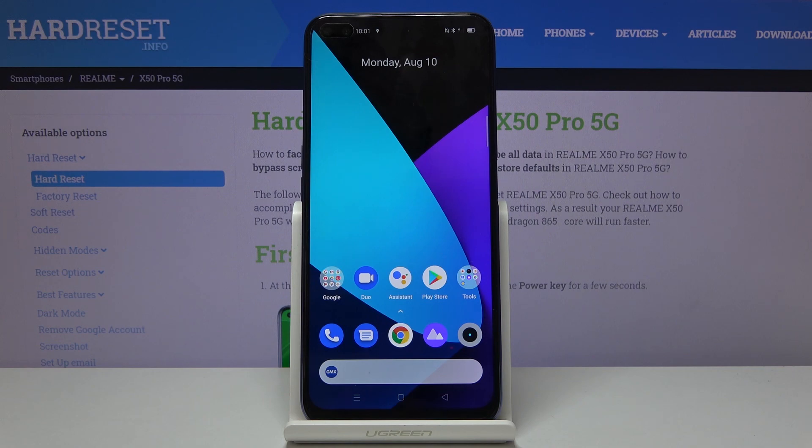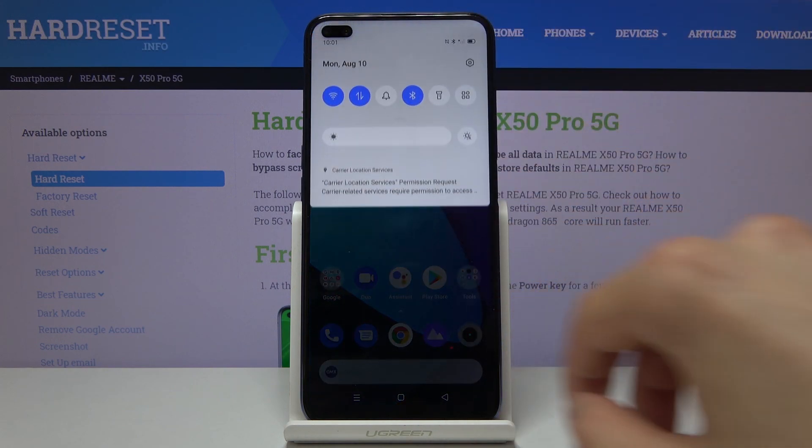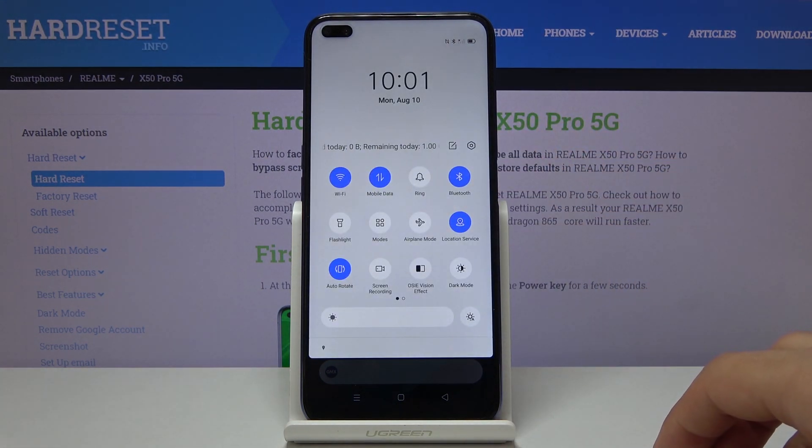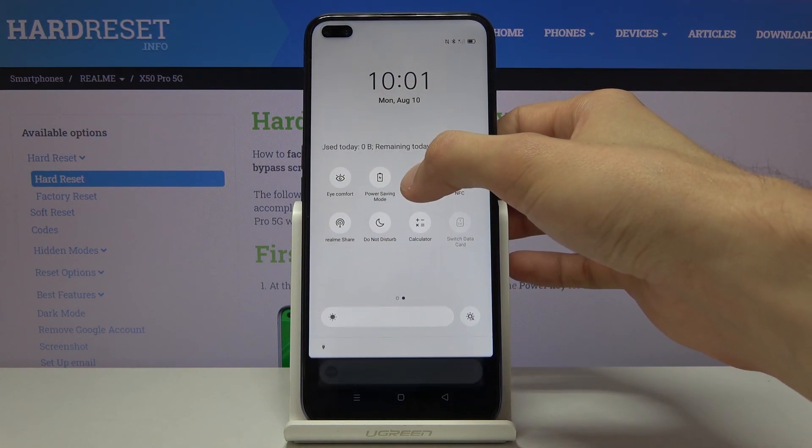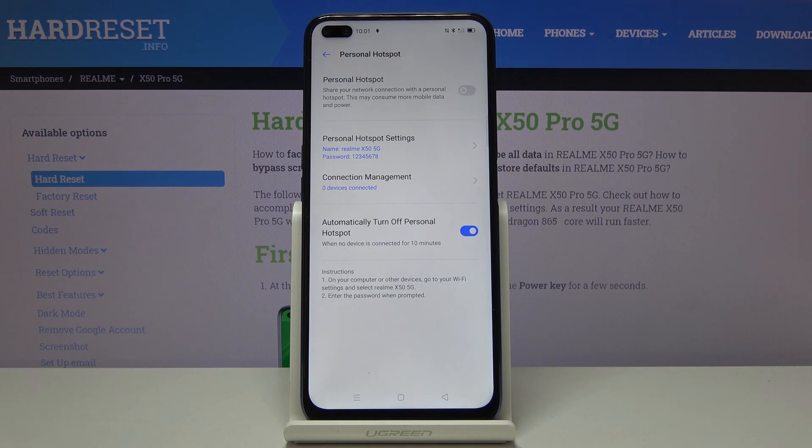Welcome! In front of me is a Realme X50 Pro and today I will show you how to enable and set up the portable hotspot. To get started, find the toggle on your notification panel. Pull that down — for me it's on the second page. Once you find yours, simply hold it. This will take us to the settings where you can customize it.